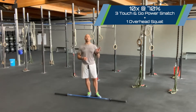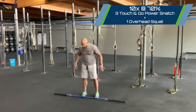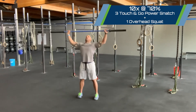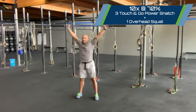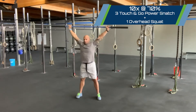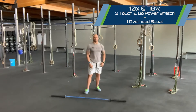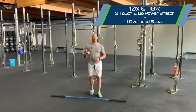We're going to go three touch-and-go power snatches plus one overhead squat. For part one, get that bar nice and loaded with a progressive warm-up, then go one, two, three touch-and-go, get stable at the top of that third power snatch and sit through that overhead squat. Rest with the time remaining, and at the top of the next 90 seconds knock out another triple power snatch plus an overhead squat.